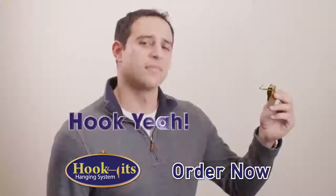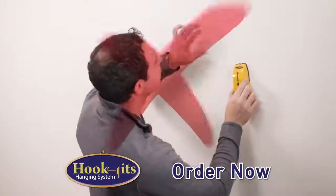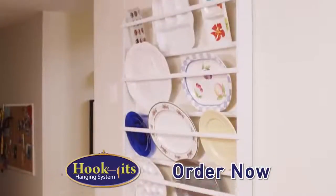But are they strong? Hook yeah! Hook-It's is engineered to hold up to 75 pounds, so you can stop searching for a stud. But once it's on the wall, you know it will never fall.